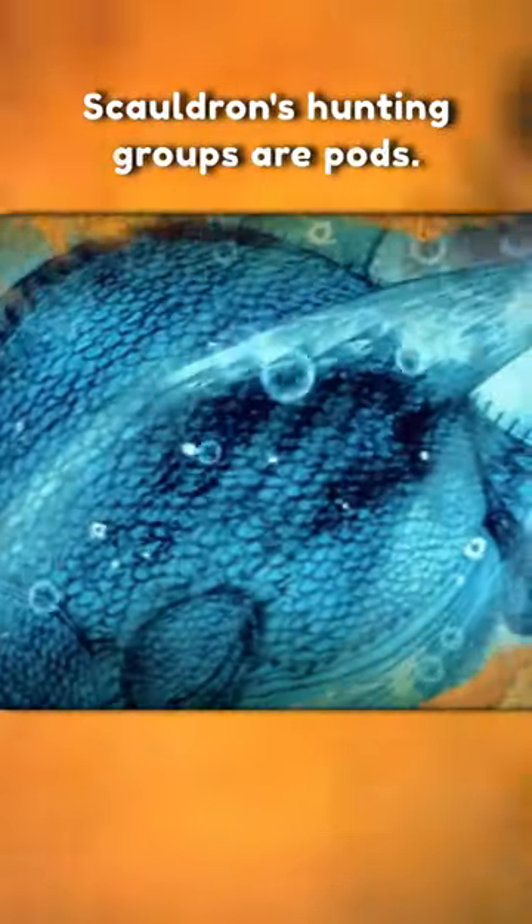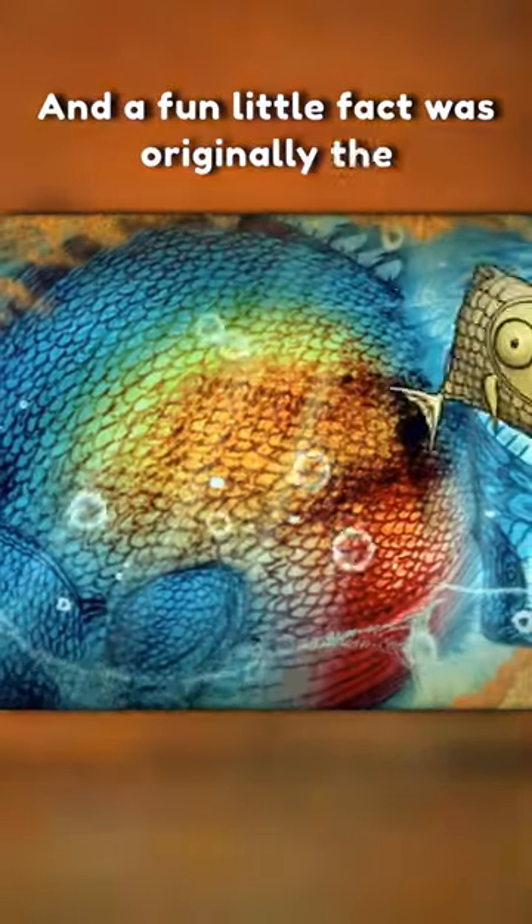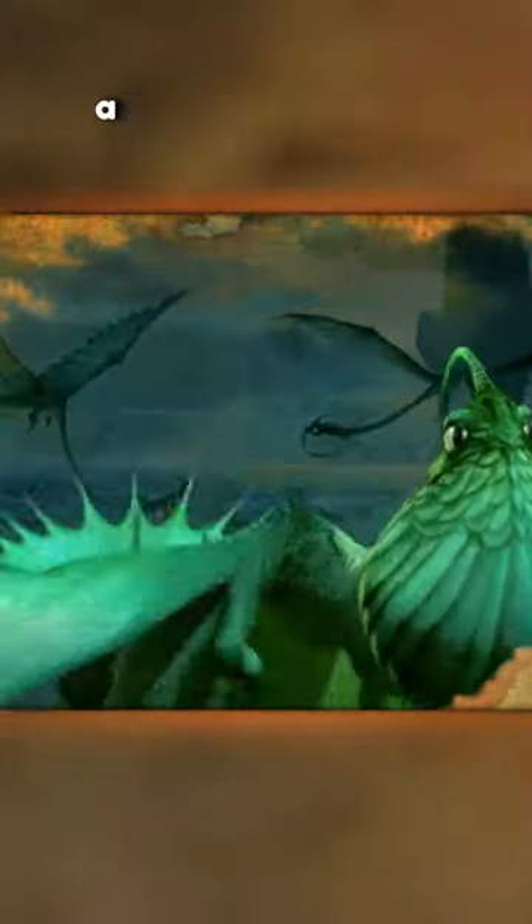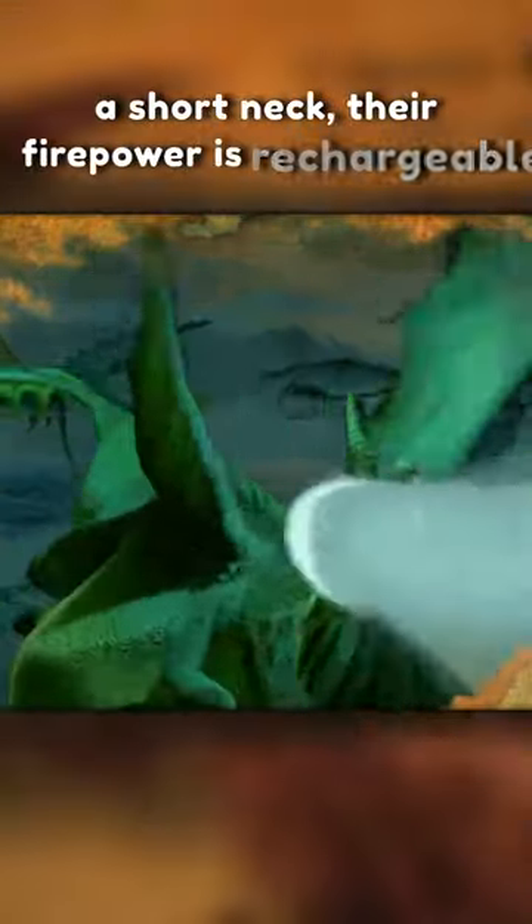Skaldron hunting groups are called pods, they have their own island, and a fun little fact: originally the Skaldron was designed to be much smaller, about the size of a Monstrous Nightmare and with a shorter neck. Their firepower is rechargeable.